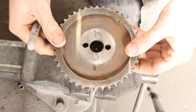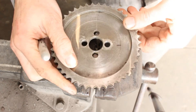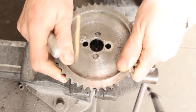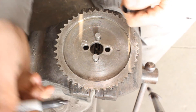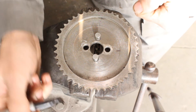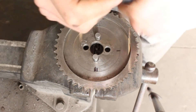But we don't want it there — we want it even further from the edge. So we flip it back to the first position and turn it 90 degrees. Now we are further away from the edge — that's our third position, and this is half a tooth difference from the original.